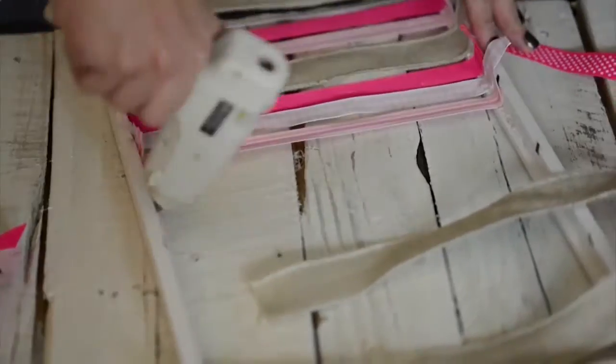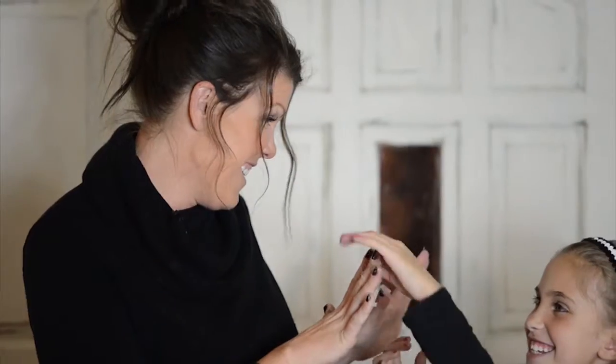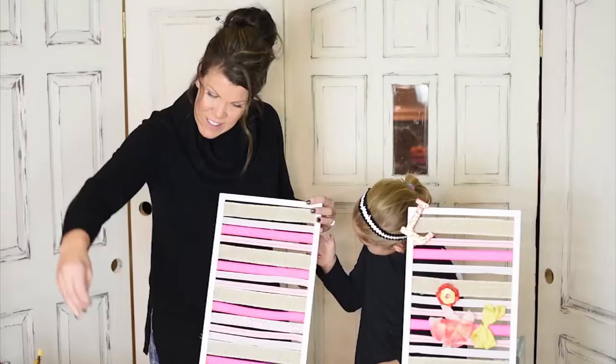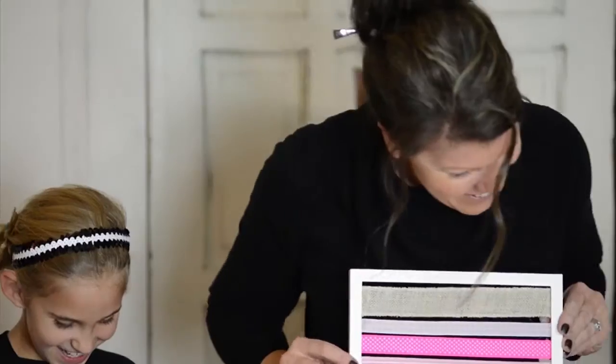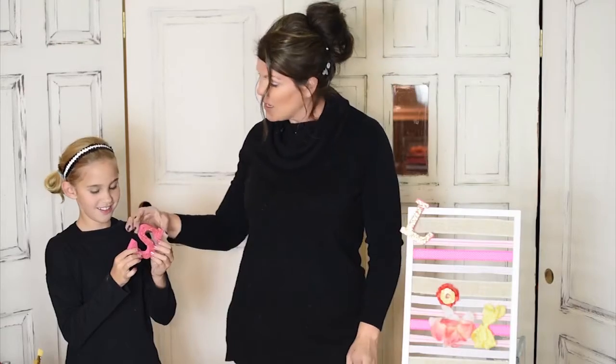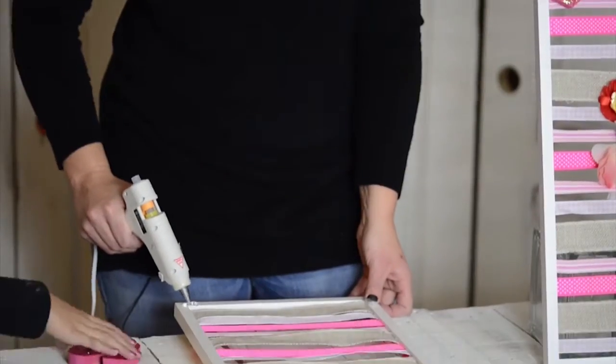We are all set after being thoroughly covered in hot glue — Sophie called me the hot glue monster! Next we have to adhere Sophie's letter. Earlier on I painted this pink, and then when it was wet I just sprinkled a little bit of glitter on top to give it a little bit of pizzazz. So we're going to now adhere the 'S' to the picture frame.